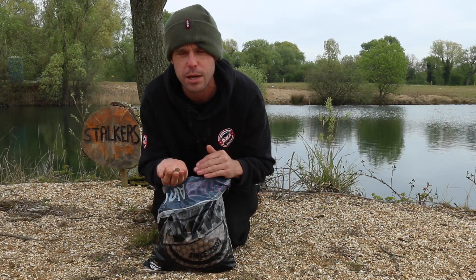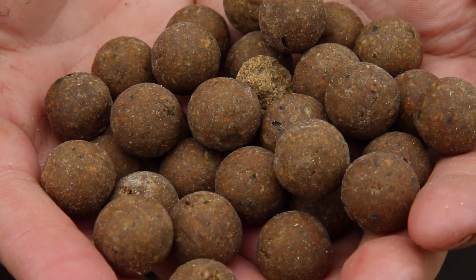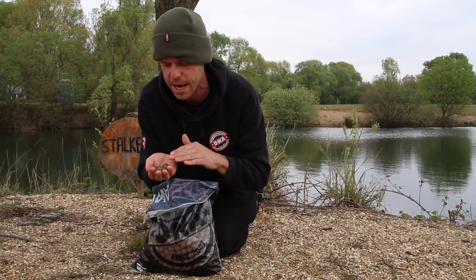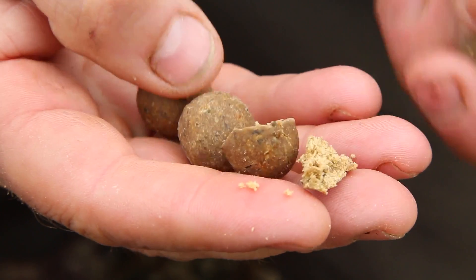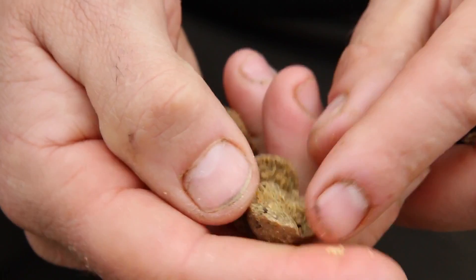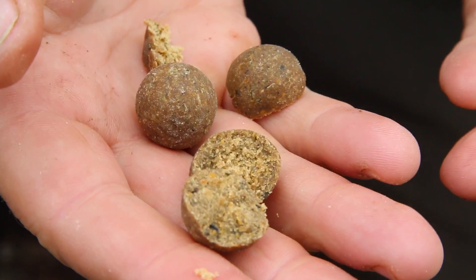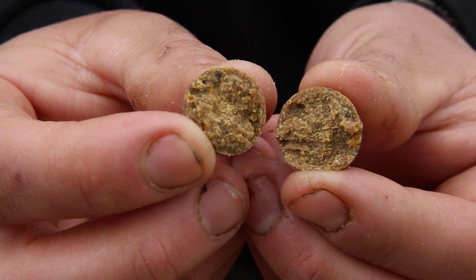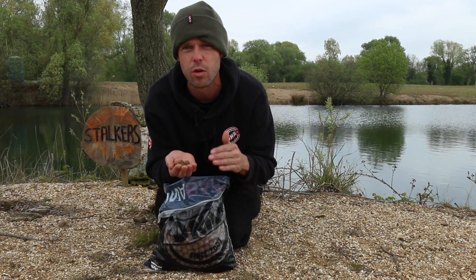The aim for the SLK was to create a bait with a completely natural attraction profile. All the smell and taste comes from 100% natural ingredients, so no synthetic flavours are used. The SLK is classed as a HMV fish meal boilie, with protein levels up to 42%, which meets the carp's dietary requirements perfectly.